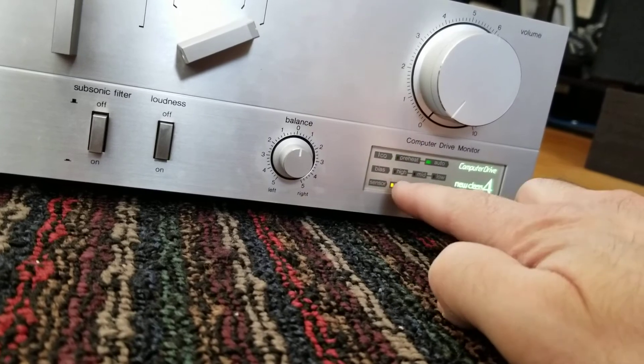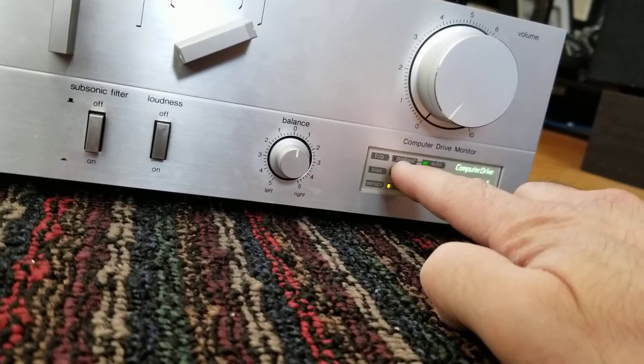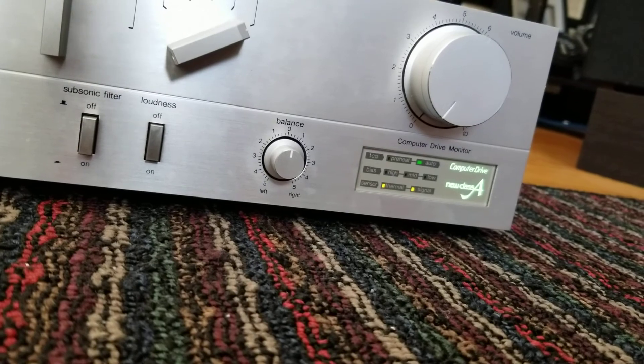So you watch here — high, medium, low — it shows you what the bias is doing through the computer circuit, and then in the preheat mode, and then once that's done, it goes into auto, and then it's just kind of stabilizing the bias on its own. It's pretty neat.